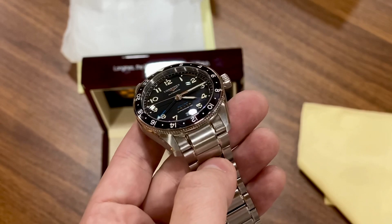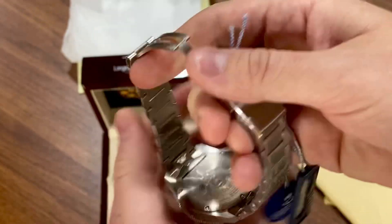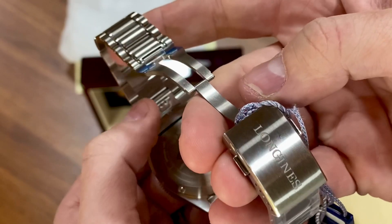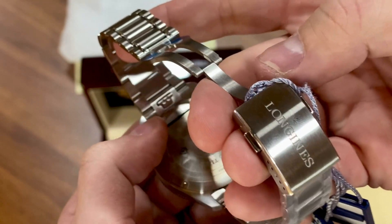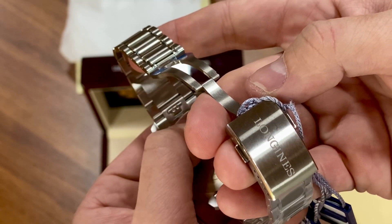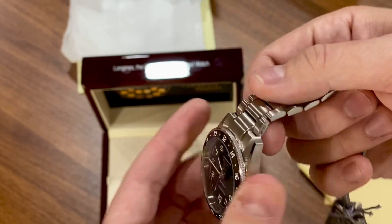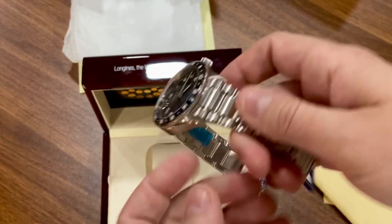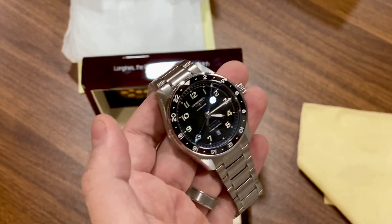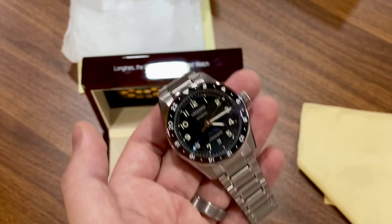Longines has this quick-release strap system. There's a tab right there — if you press down on it, it disengages the spring bar and you can pull the strap straight out from the lugs for easy strap changes. At least that's how Longines marketed it. I haven't tested that yet, so I'll take their word for it.